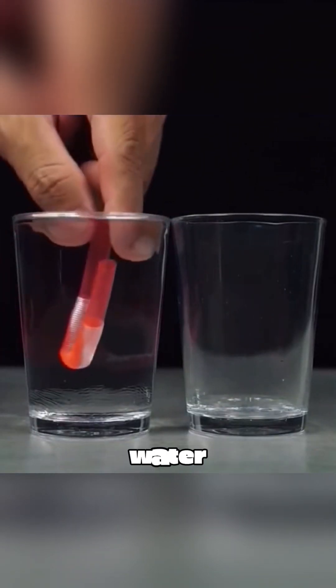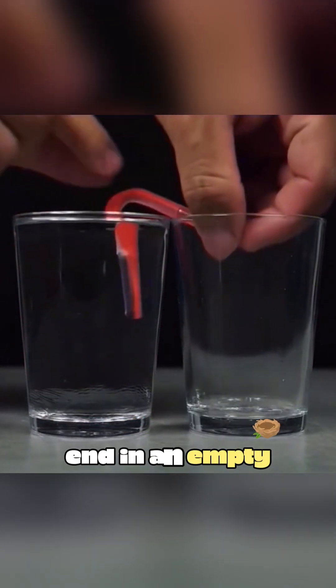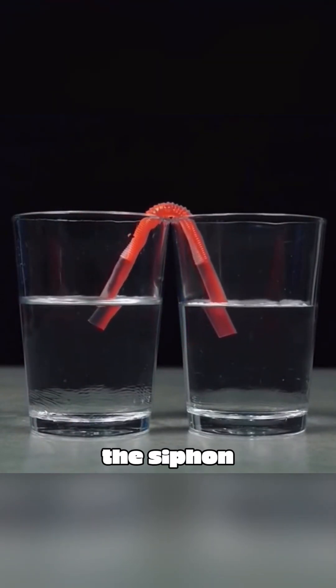Fill a U-shaped straw with water. Place one end in a cup with water and the other end in an empty cup. After a while, both cups will have equal amounts of water. This is called the siphon effect.